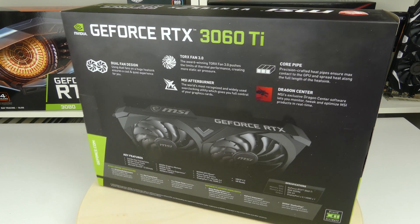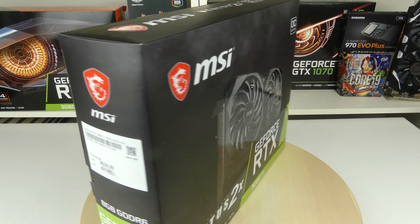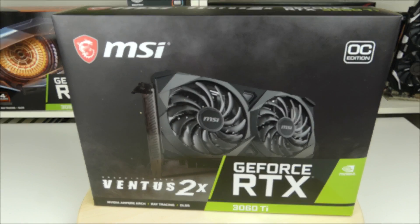Let's spin this around again and see if there's anything more on the side here — and there's not. So let's go all the way around again. By the way, stay until the end for a special Christmas and 1K subscriber giveaway. Enough about that though, let's see what's inside the box.